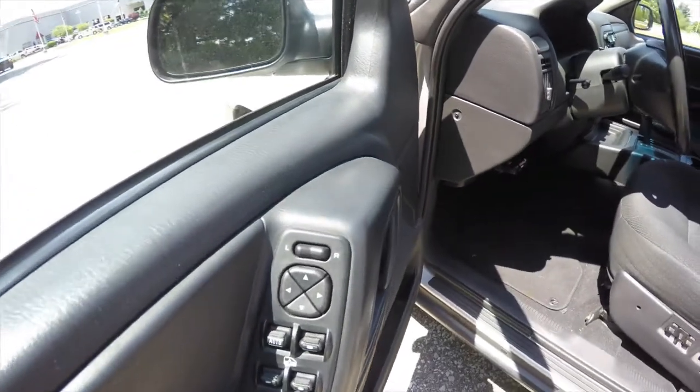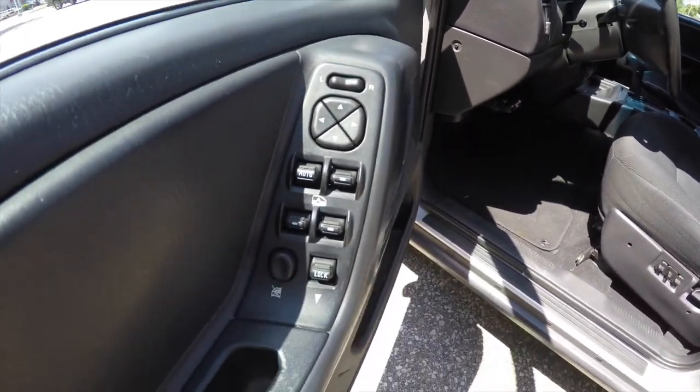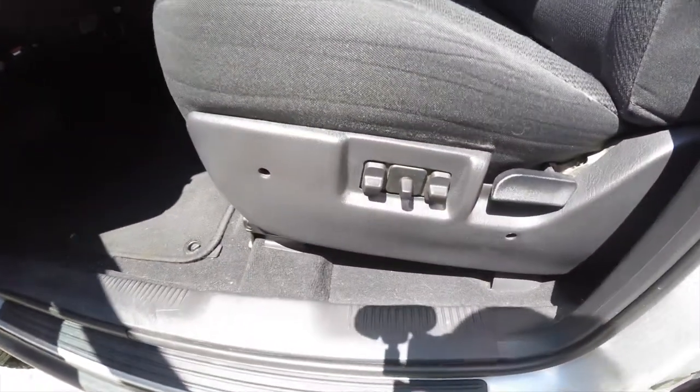Let's take a look at the interior. Inside, this vehicle does feature power windows, power mirrors, and power door locks. It also has a six-way power driver's seat.